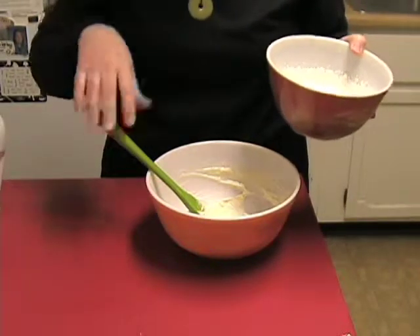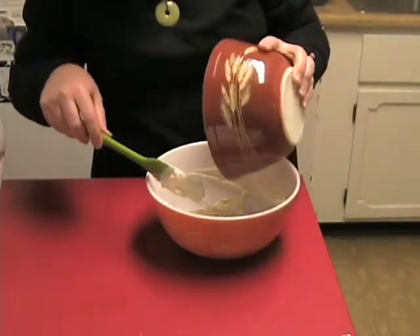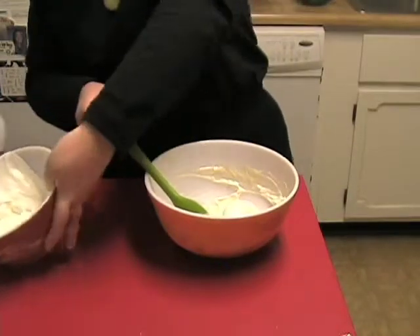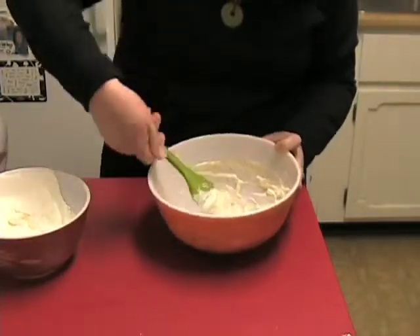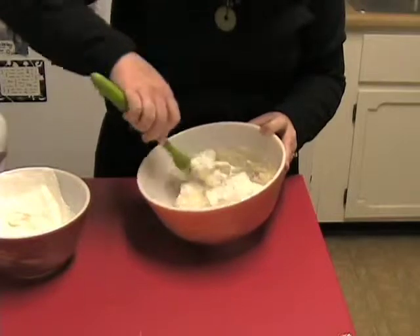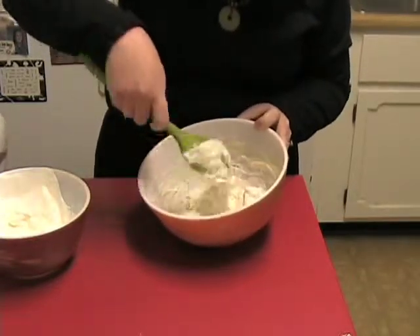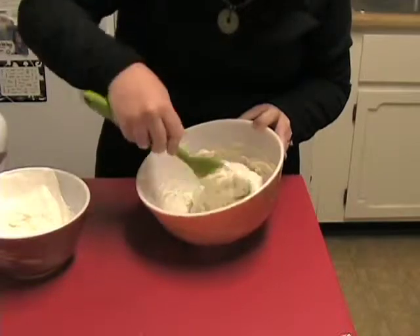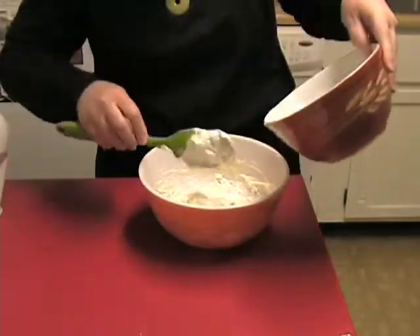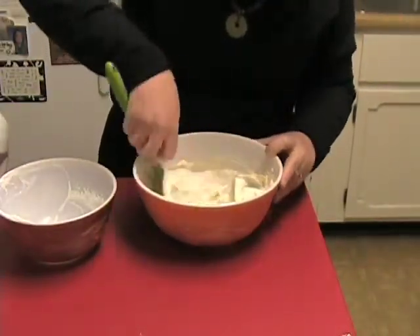Now what you want to do is gently fold the whipping cream into the cream cheese mixture. Just put part of it in to start with. By folding, you actually want to just kind of fold it back and forth — don't beat it again. You want to blend the two together by gently crisscrossing them. Add the rest and continue folding back and forth so you get a nice, smooth, creamy mixture. This is going to give you your filling for the tiramisu.